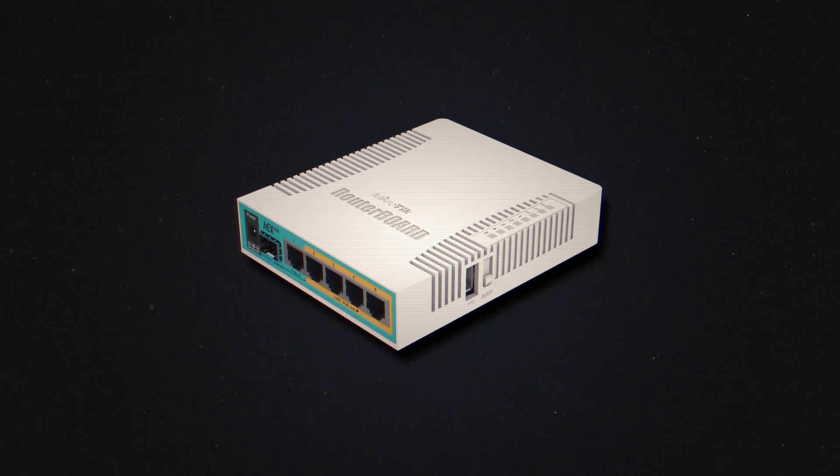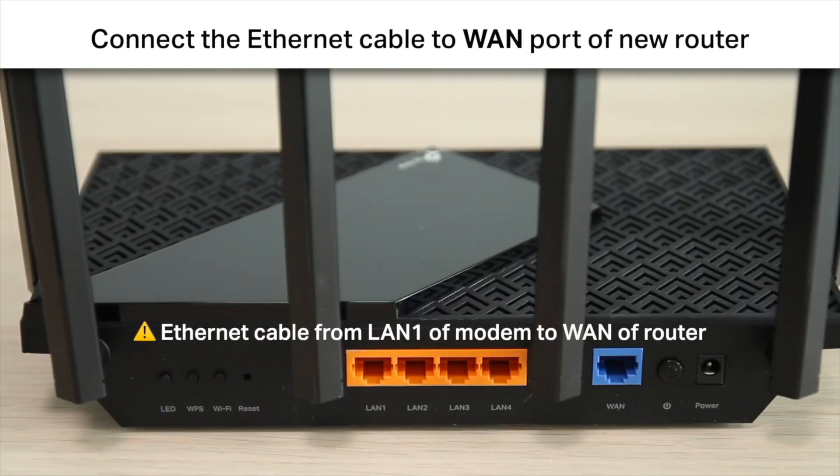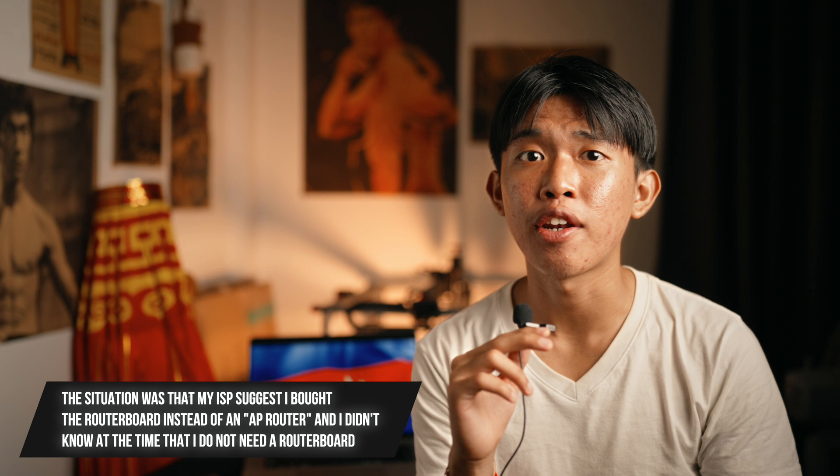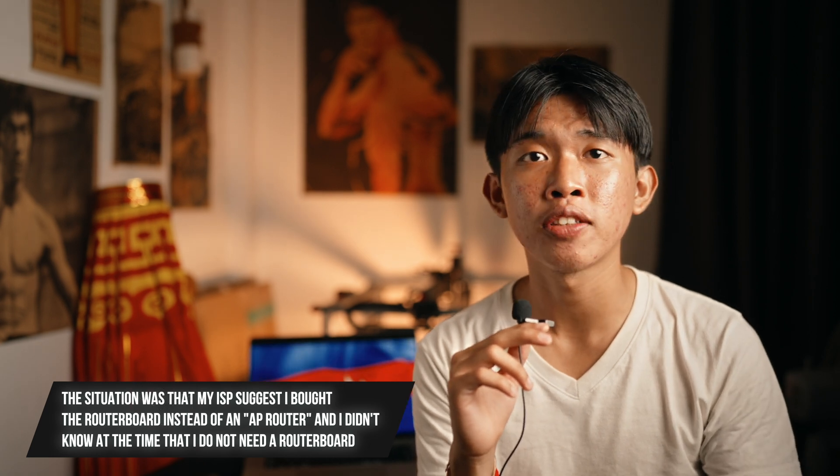For my case there's an extra step because I have a router board and MikroTik, so I have to connect the modem to my router board, then connect my router board LAN port to my TP-Link router WAN port and then we get it all working. If you have other questions on how to set it up, you can leave your question below and I will answer. The entire instruction is quite simple and clear — we just have to read it.